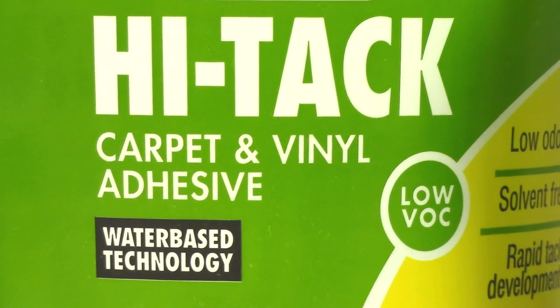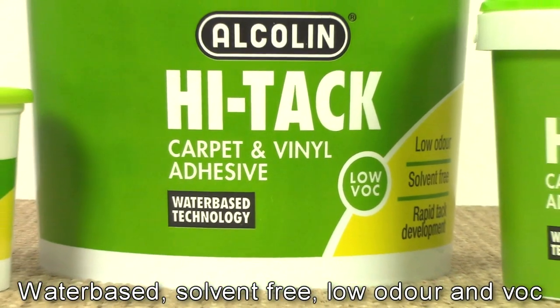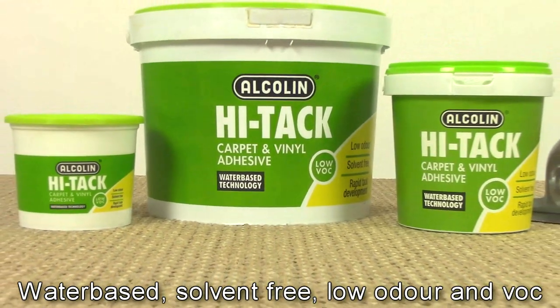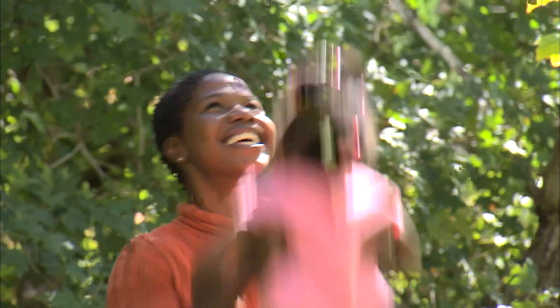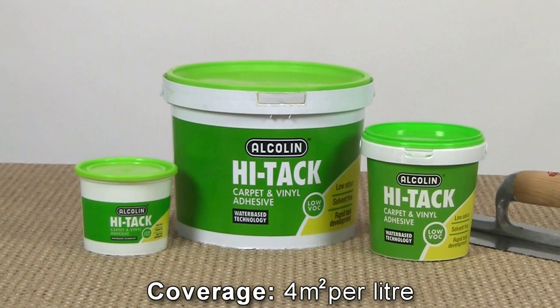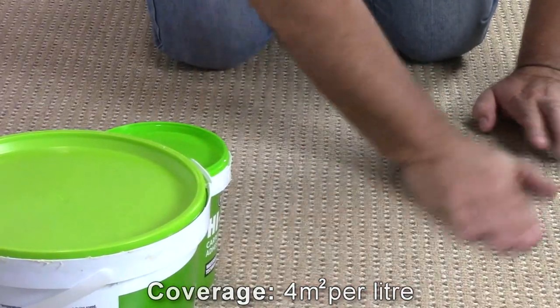What sets Alkalyn Hi-Tech adhesive apart is that it's water-based, solvent-free, has a very low odour, helps to preserve air quality when used in confined spaces, and has low VOCs or volatile organic compounds, making it safer for our planet and safer for you. That's why it's the obvious choice for home, hospitals, restaurants and schools. Last but not least, it also offers an exceptionally strong bond.